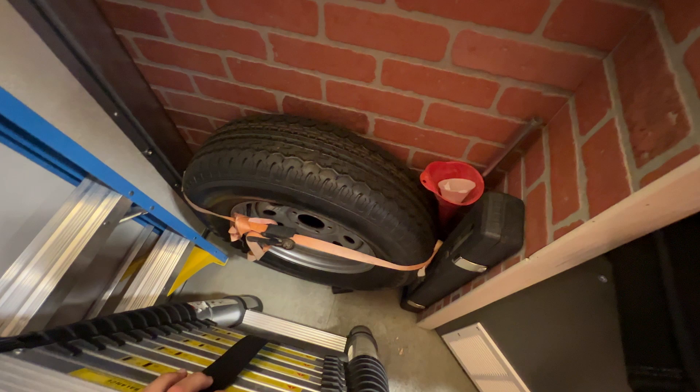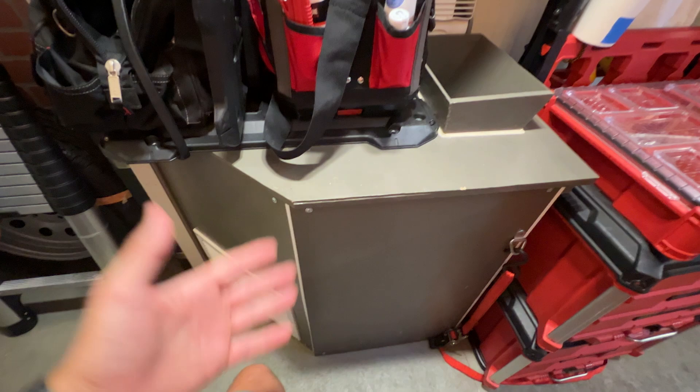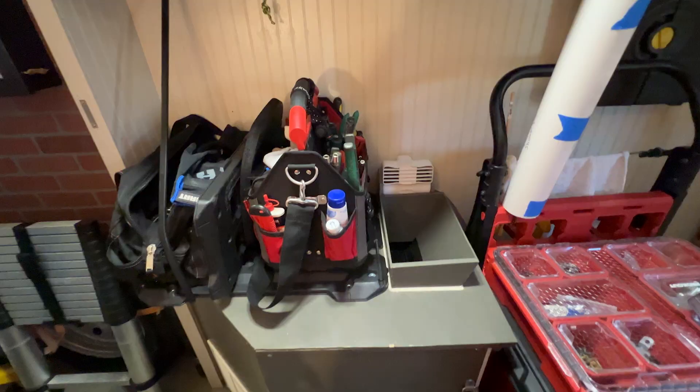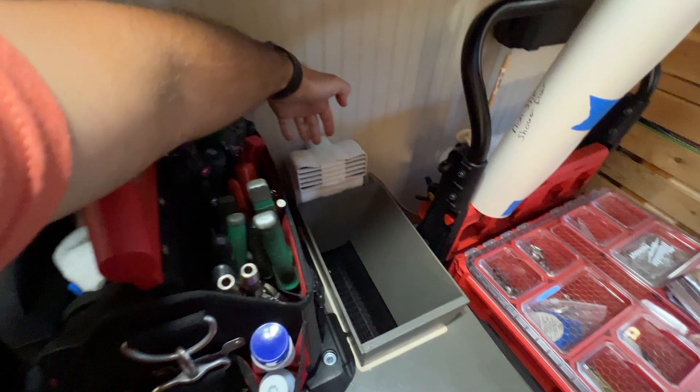This monstrosity is the whole system that contains the portable AC. It's a vertical unit and it vents out underneath the floor. The guy who installed it did a great job, but it's just taking up way too much space. For now, I'm using it as a mount for my tool bags. The other issue is it blows straight up underneath the shelf, so I have this little fan to help blow the cool air out — not really ideal.